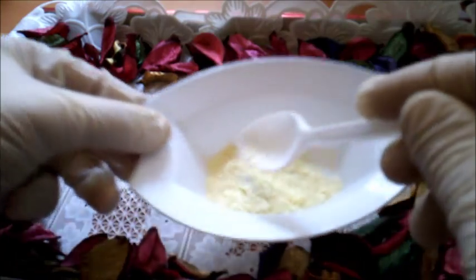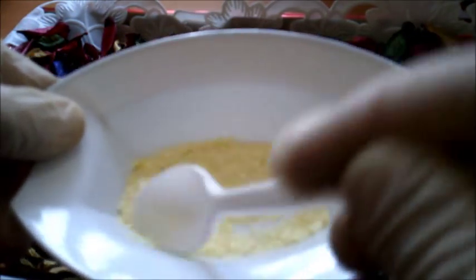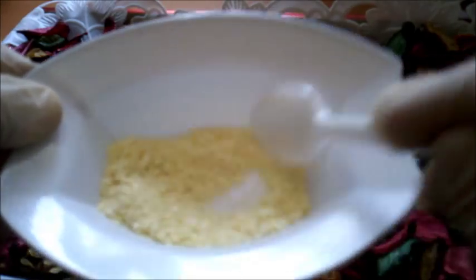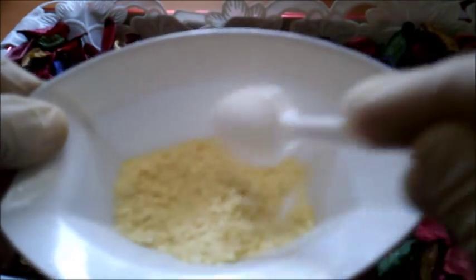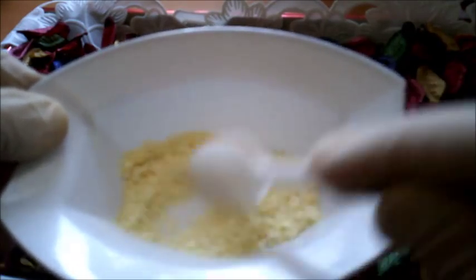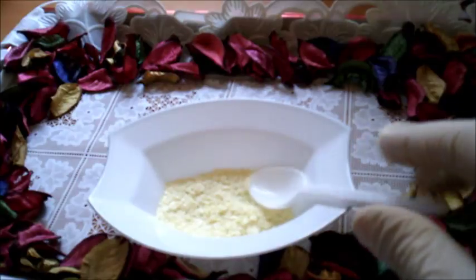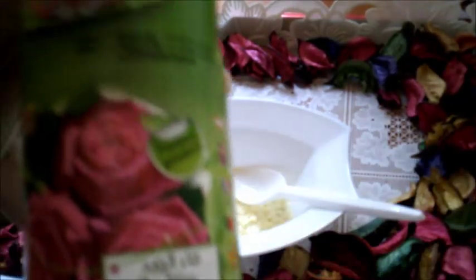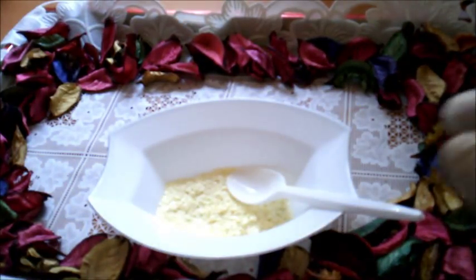نخلط المكونين مع بعض أولا بهذا الشكل حتى تمتزج الشبة مع بودرة البطاطا. الوصفة هذه رهيبة جدا ورائعة لتضييق وغلق المسامات. المكون الثالث هو ماء الورد. استخدمي لهذه الوصفة لو توفر عندك ماء الورد الخاص بالشرب.